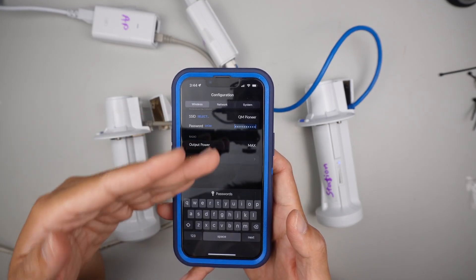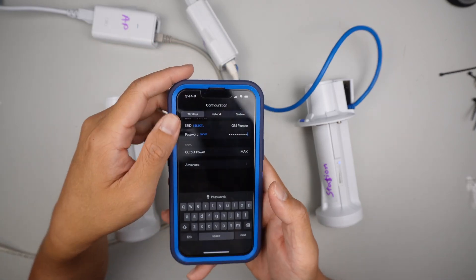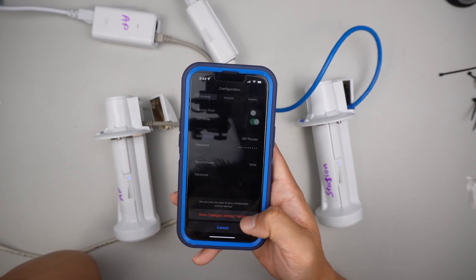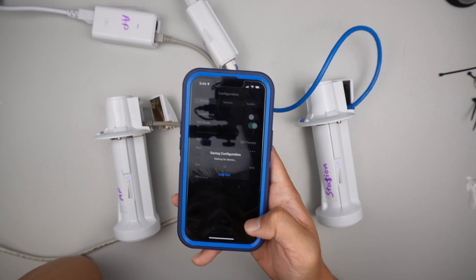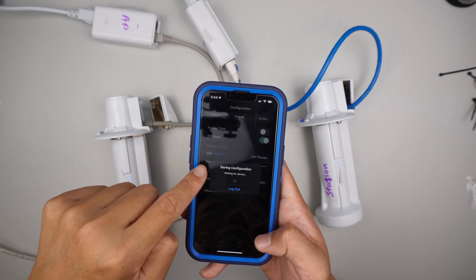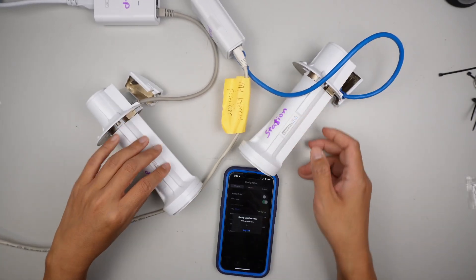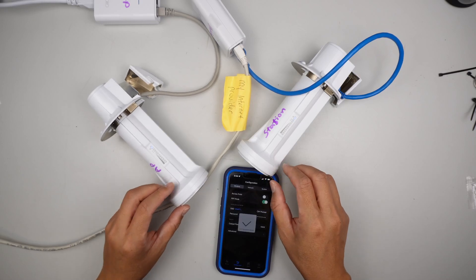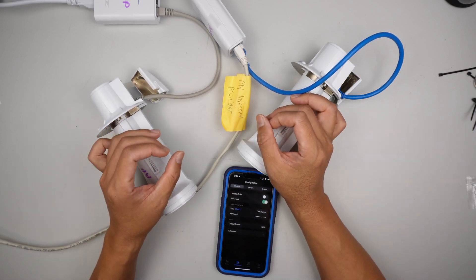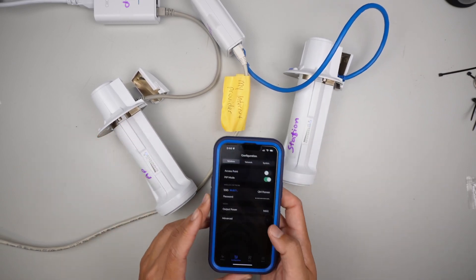The SSID — instead of Pioneer Wi-Fi, remember what we set up earlier is QM Pioneer. That is the name of the Wi-Fi set up on the access point. Select the one you set up earlier. Click on that and it's going to ask for the password. It's the same password — and click save. What happens now is that the SSID is pointing to QM Pioneer, and you should be able to see that A and B start talking to each other, with more lights coming through.